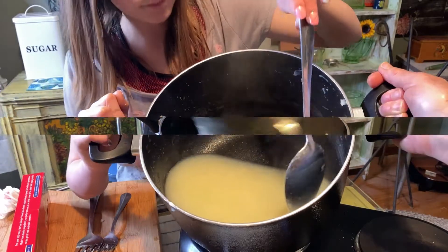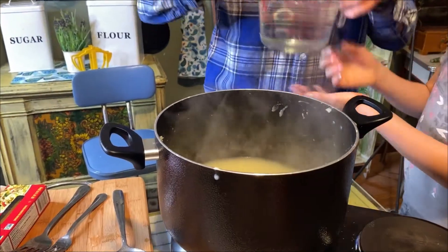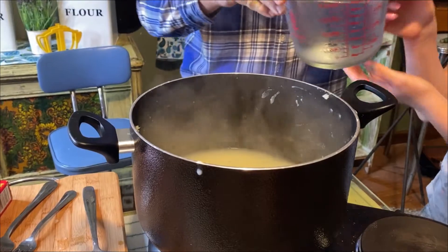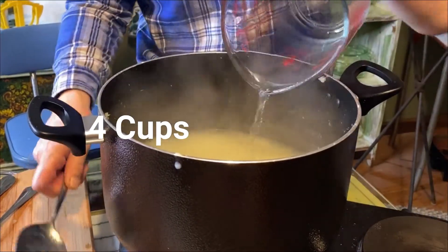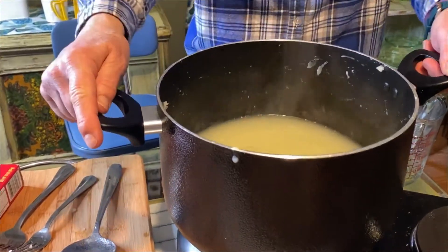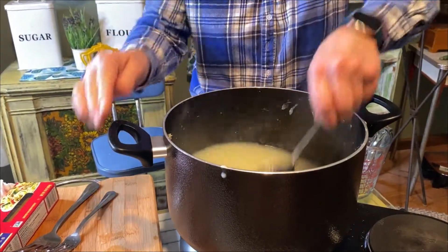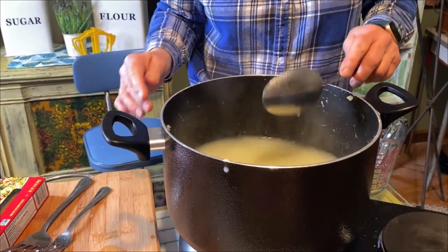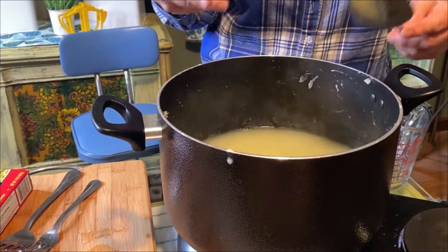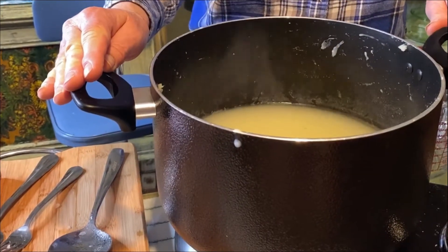I'm going to put everything in here like this. I'm going to add four cups of water. That's what it looks like now since I put the water in. If this seems to get thick on you, you can add more water — you just have to flavor it with salt and pepper to hold its taste. I'm going to bring this to a boil again and then we're going to add the spaghetti.